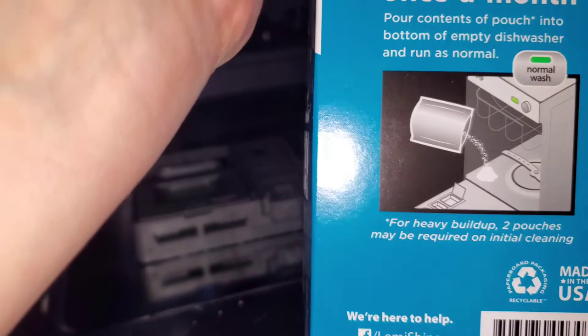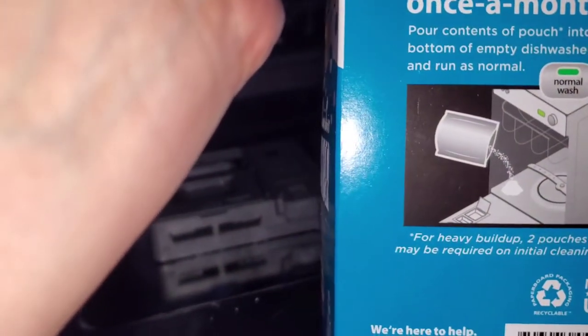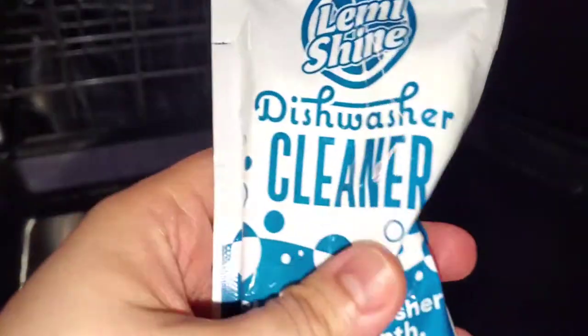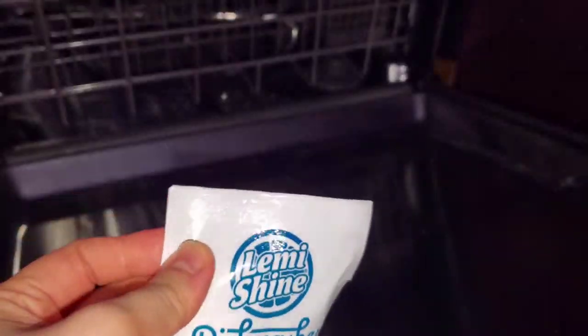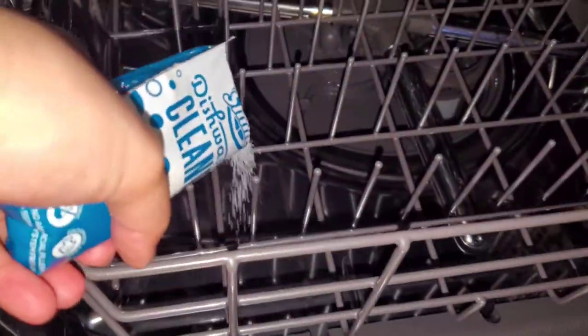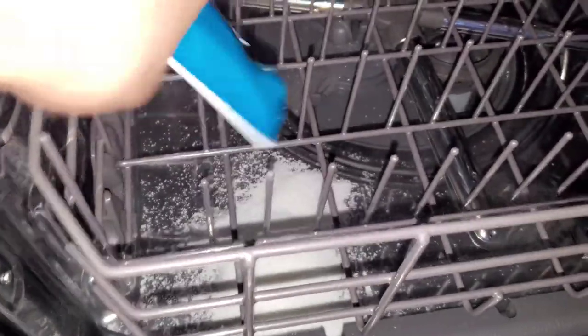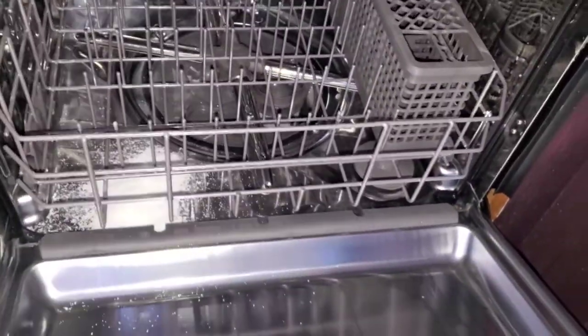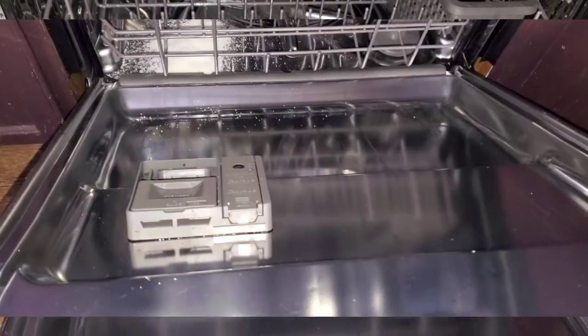It says two pouches are required for buildup. You put it in the bottom. So the inside comes with this, and I'll open it and pour it in the bottom. As you can see, my dishwasher is empty, and I hope it does the job.